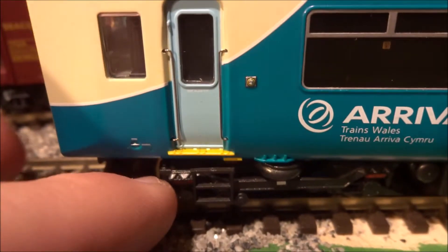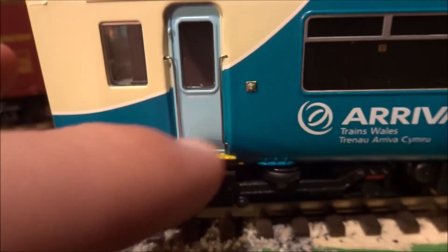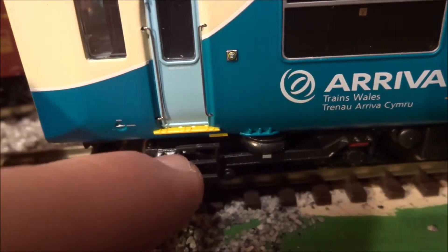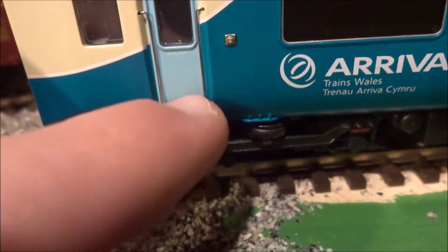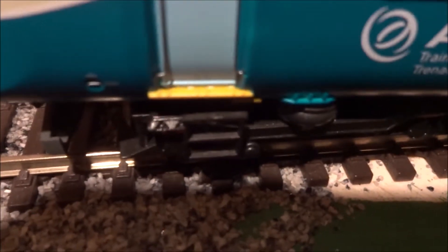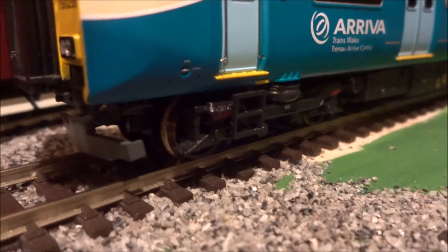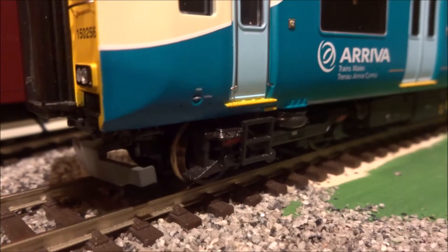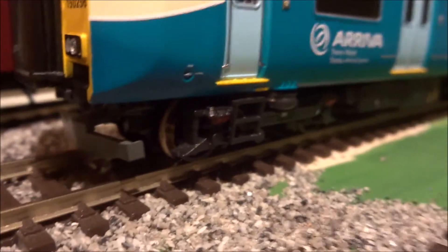I would like to mention that if this was a Hornby train it would not have this detail, or if it did it would cost something like £500. There's some nice detail on the bogies — some colour added — but it does not have a weathered effect, a bit like the Class 350. It feels slightly more plastic-y compared to some Bachmann models, but for the price it's pretty good.